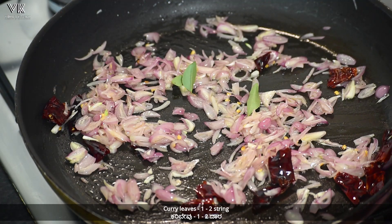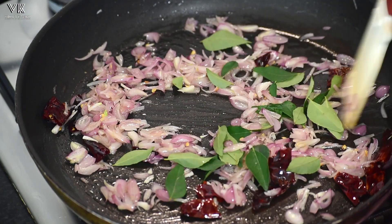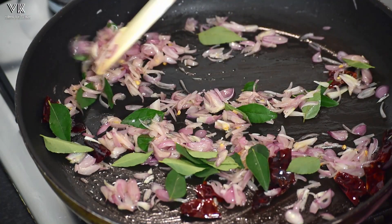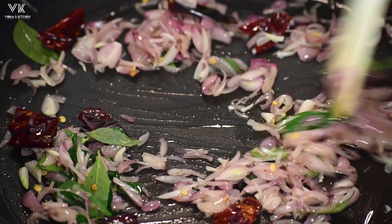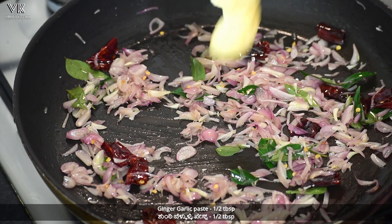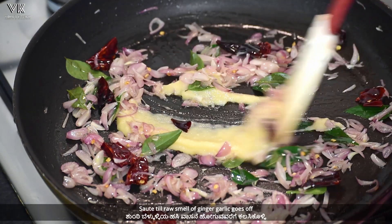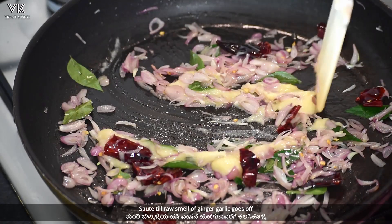Then add one to two strings of curry leaves and saute for a few seconds. Now add half tablespoon of ginger garlic paste and saute till the raw smell of ginger garlic goes off.